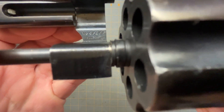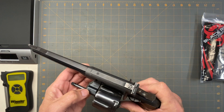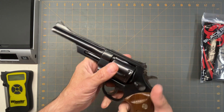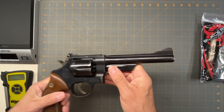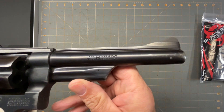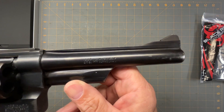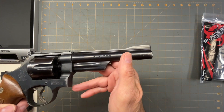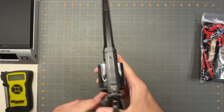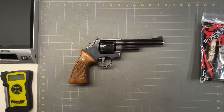Let's see if you can see the stamping for the model — it's not really focusing, but it says Model 28-3 in there. And here on the barrel it says 'Highway Patrolman,' so it's kind of like the Colt Trooper that I got. They just called it a Highway Patrolman — chambered in 357 Magnum.